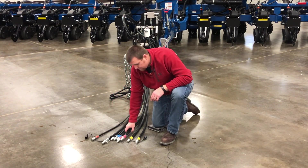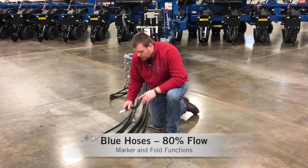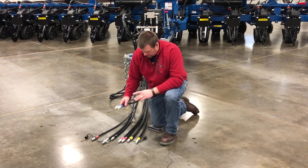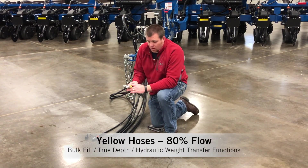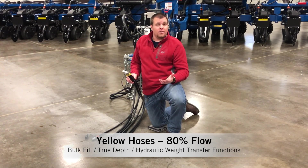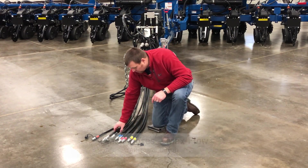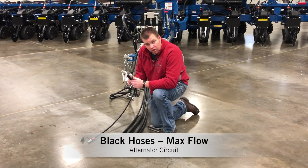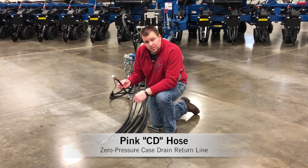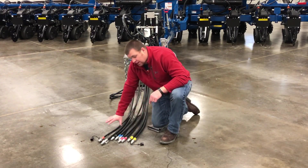Just to review: red hoses — raise — maximum flow. Blue hoses — lift/fold — approximately 80%. Yellow hoses — 80% flow — controls bulk fill and various other functions depending on the model, such as true depth or hydraulic weight transfer. Black hoses — alternator — 100% or max flow. And then of course the case drain — zero-pressure case drain return on the back of the tractor. That covers hydraulic hose hookup.